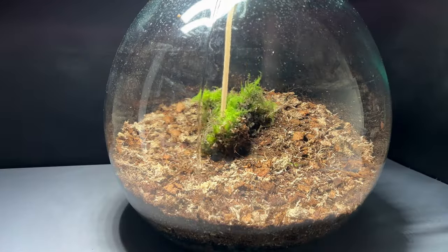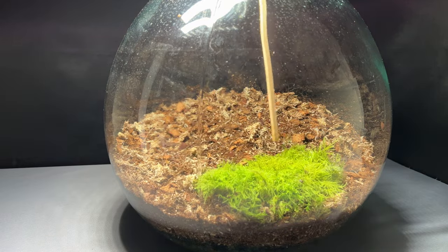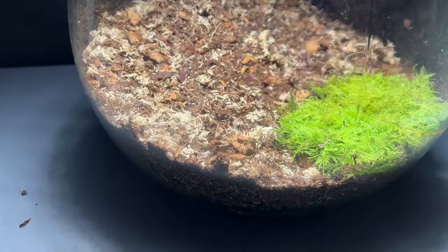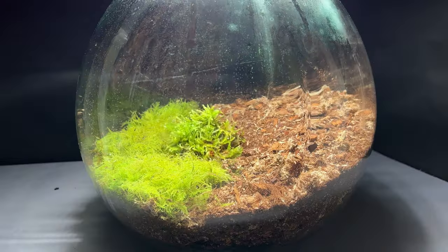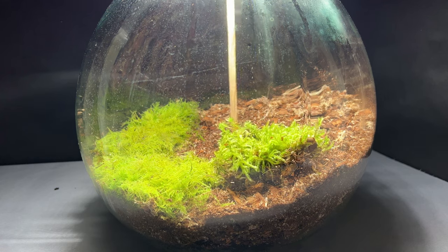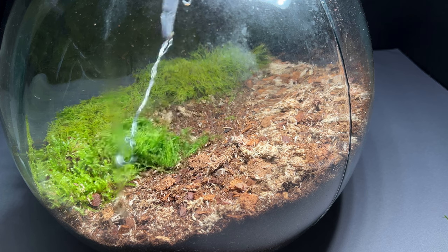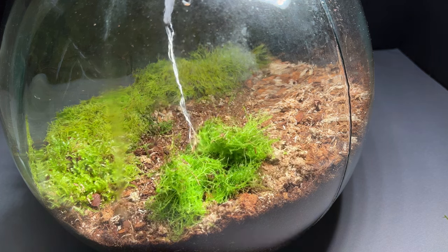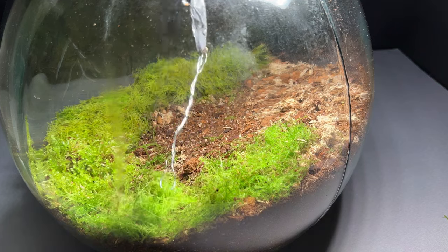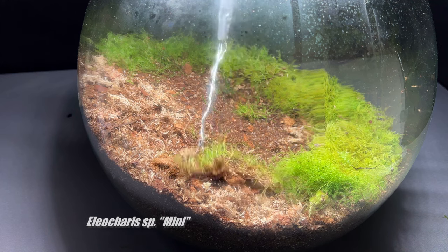So I added a lot of moss. I bought some of it online and a few species are from my parents' garden. The stick is extremely helpful in placing the plants into the right spot. I also added a few aquatic plants, like dwarf hair grass.